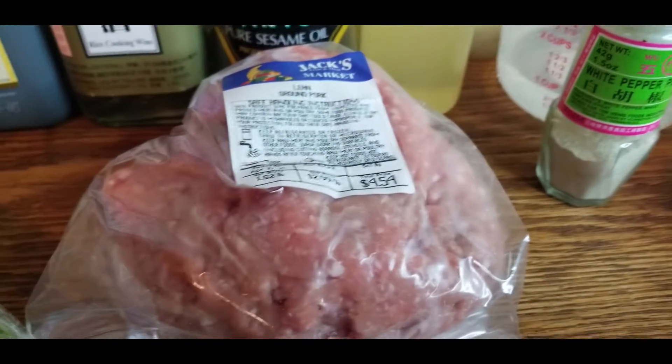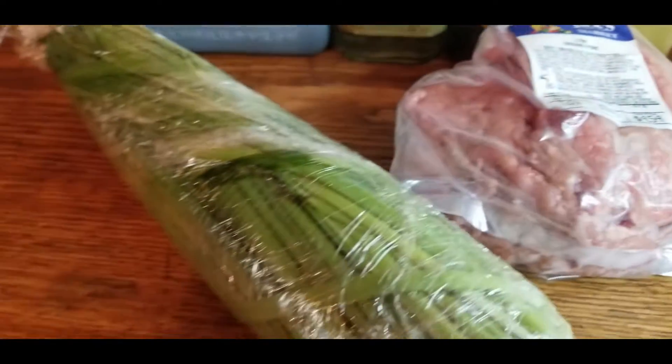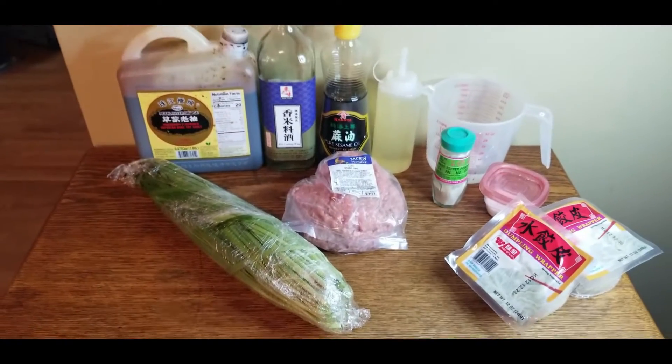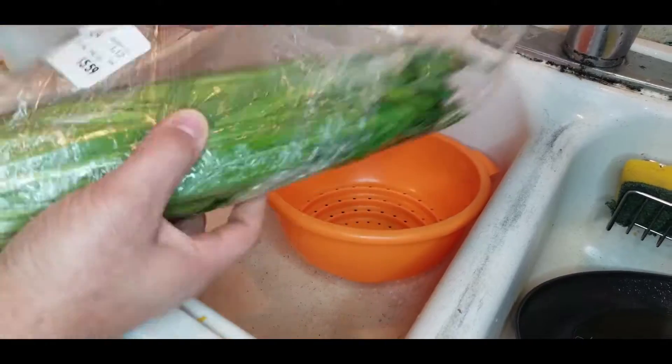You'll also need some salt, some white pepper, about a pound and a half of ground pork, and about three pounds of your favorite leafy green. Here we have jiu cai, or chives.